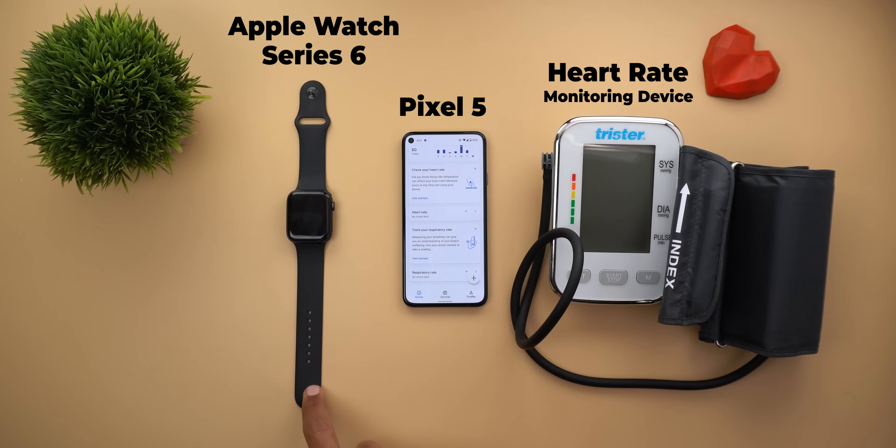That's why I have here my Apple Watch Series 6, my Pixel 5 for Google Fit, and a heart rate monitor device. I'm going to measure my heart rate using all of them to see how good Google's approach is in using the camera to measure heart rate compared to a proper heart rate sensor. Let's see how Google Fit will perform.